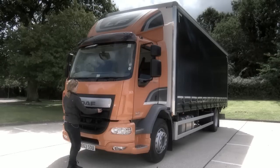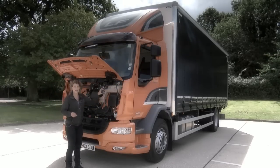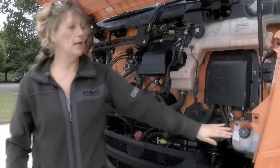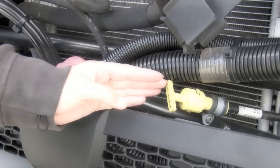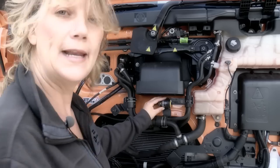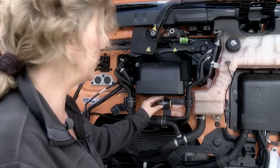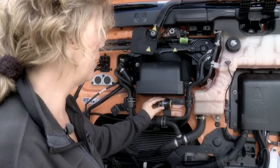Underneath the grille, access by pulling here and you can see the header tank, clearly marked minimum and maximum, and below this you have the screen wash. Next to this you have the dipstick, and here you have the oil filler should you need to top up with oil. It's worth keeping an eye on the air filter indicator, because should this turn red you may encounter problems further on down the road.